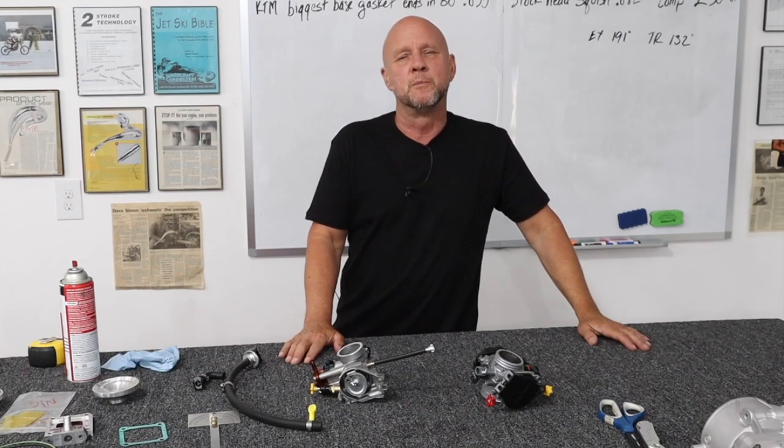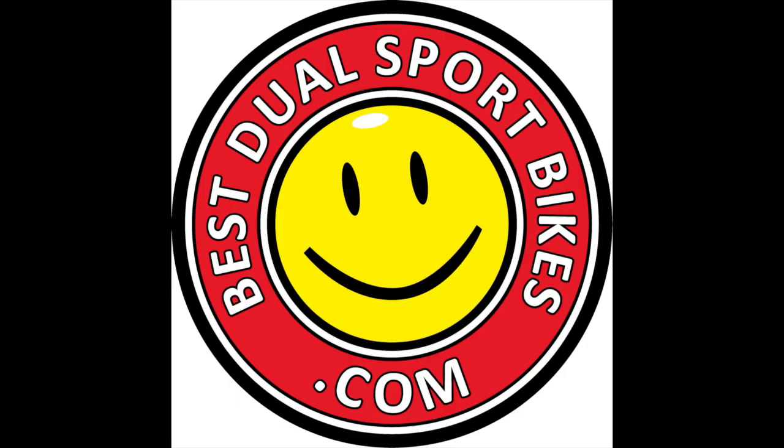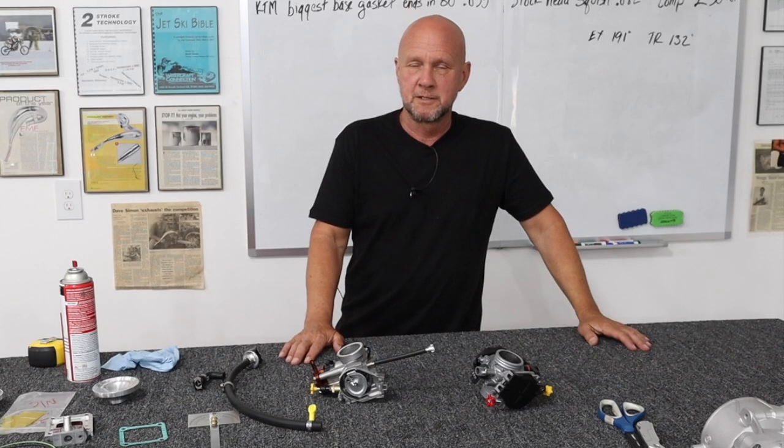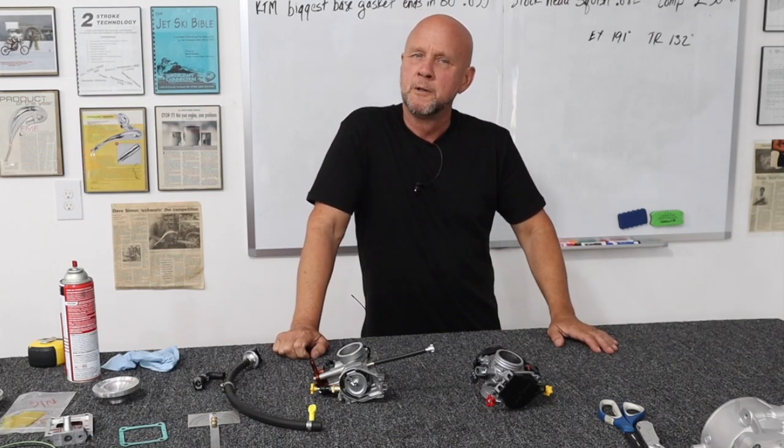I learned something very important last video: make sure the camera's on, especially after you shoot a great one and there's nothing there. Well, I'm Dave. This video is going out on Best Tool Sport Bikes and Pin It, again, because it has some things that can solve problems for your bike.